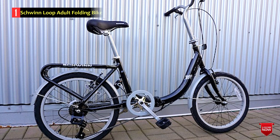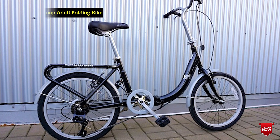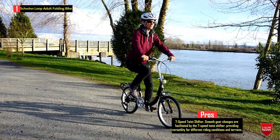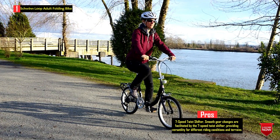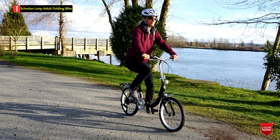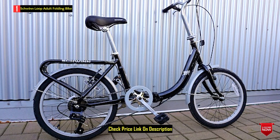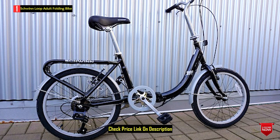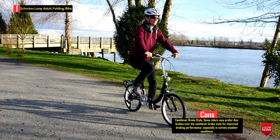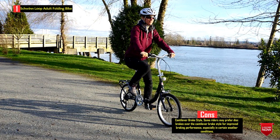Number 1: Schwinn Loop Adult Folding Bike. The Schwinn Loop Adult Folding Bike is a convenient and compact folding bike designed for urban cycling. With a step-through frame, this lightweight folding bike is suitable for riders with heights ranging from 4'8" to 6'1". The seven-speed twist shifter allows for smooth gear changes, ensuring an effortless riding experience. The rigid suspension, combined with front and rear linear pull brakes, provides secure and confident stops. A notable feature is the rear cargo rack, offering additional utility for carrying bags, and the bike can be folded into a heavy-gauge nylon bag for easy storage and transport.